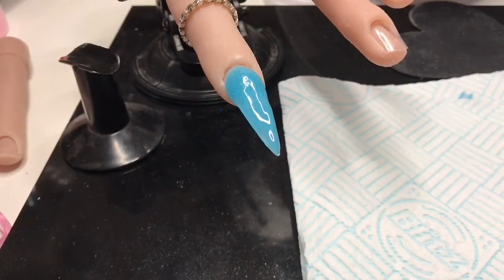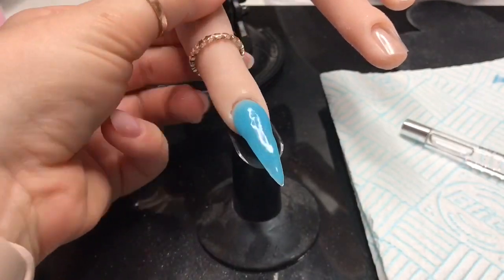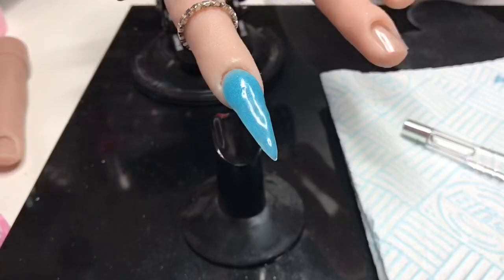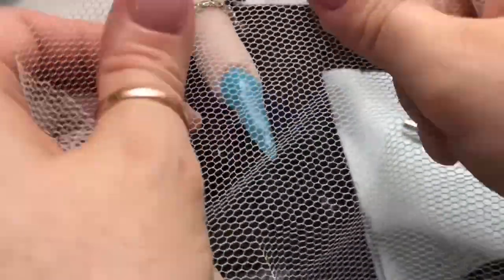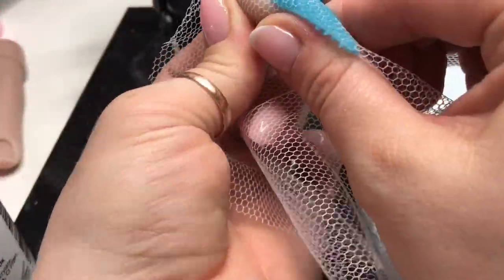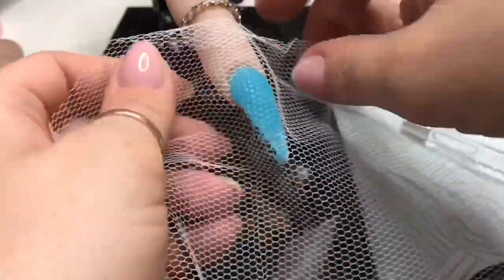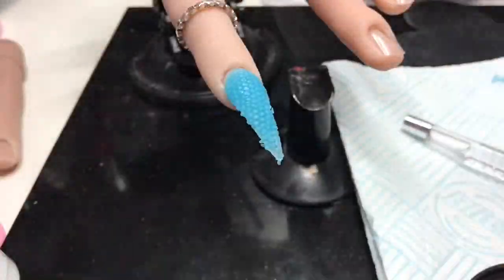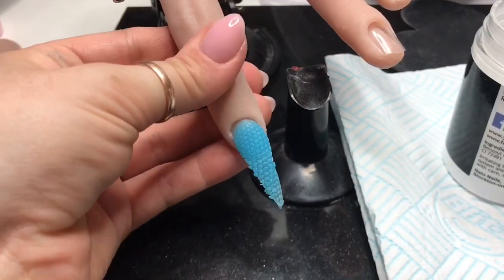I don't care if the nail looks shoddy because I can just file it into shape. Make sure you dip your netting into some clear acrylic so that when you pull the netting out of the beginning-to-set acrylic, it should come out without pulling too much acrylic off — just be quite gentle when you do it.